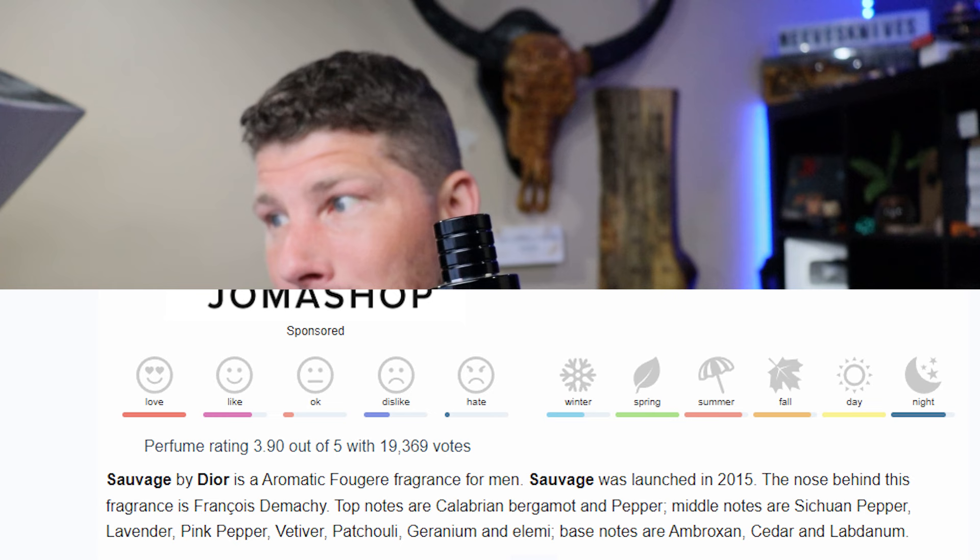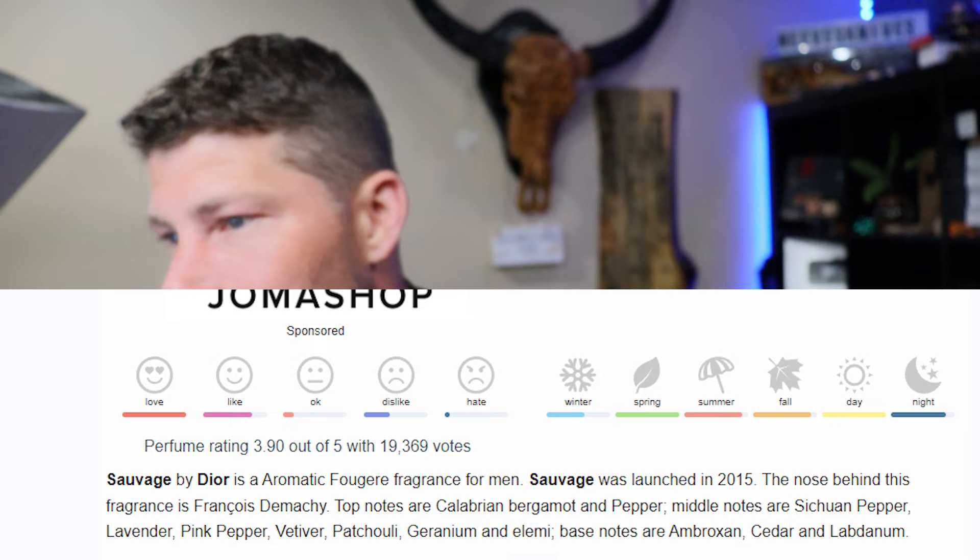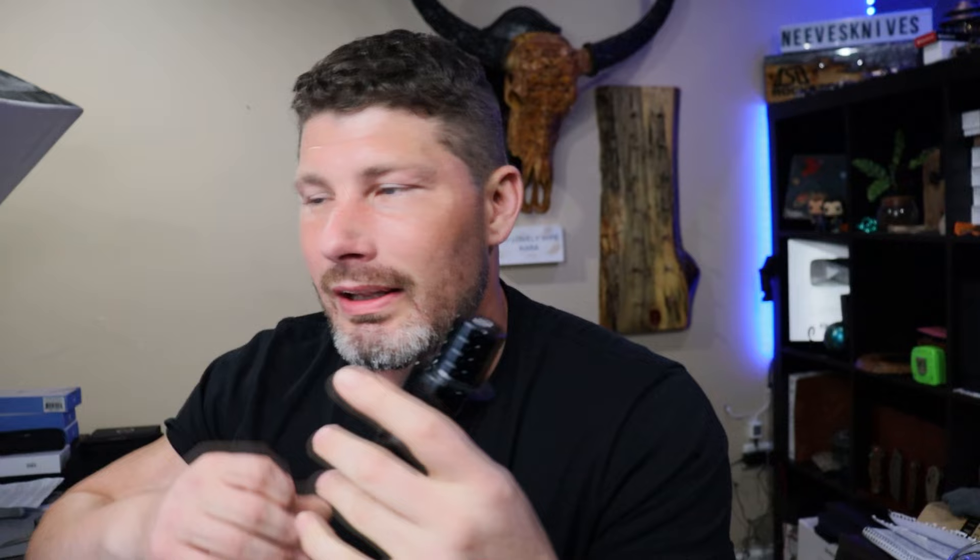The Savage EDT is a fresh, spicy, amber, citrusy, woody, musky fragrance — again an ambroxan fragrance. The top notes are Calabrian bergamot and pepper. The middle notes are Sichuan pepper, lavender, pink pepper, vetiver, patchouli, geranium, and LMI. The base notes are ambroxan, cedar, and labdanum. Super masculine, very woody, and it smells a lot like a quality men's shower gel. Very popular, very mass-appealing — girls especially seem to flock to it.